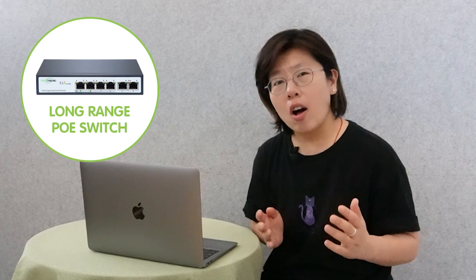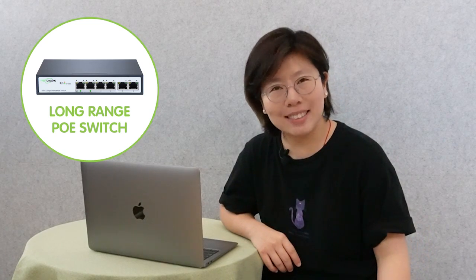But in this way, we have to bury two PoE extenders under the ground. And actually, we have a better method. That's why we suggest our customer to use a long range PoE switch instead. So let's move on to the demonstration board and see how to set it up.